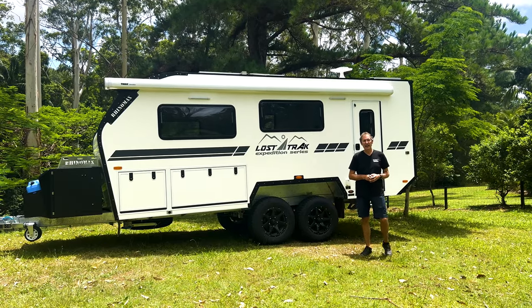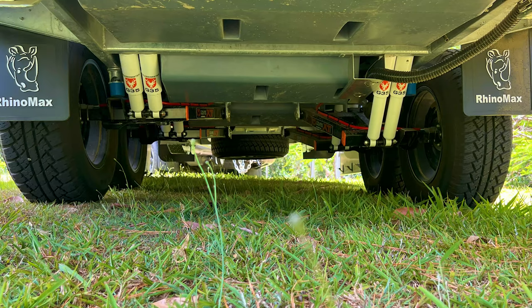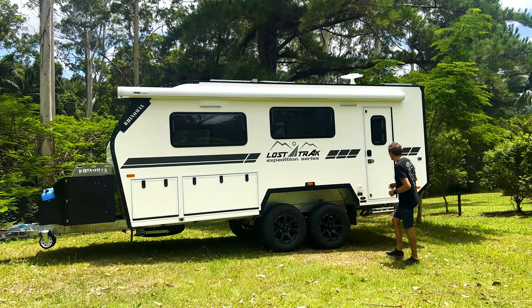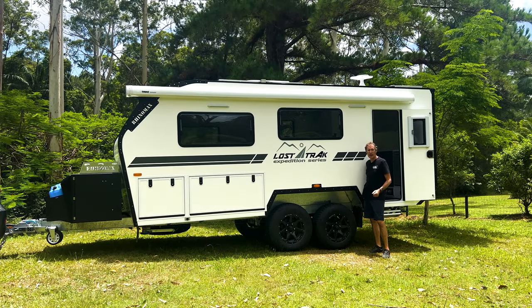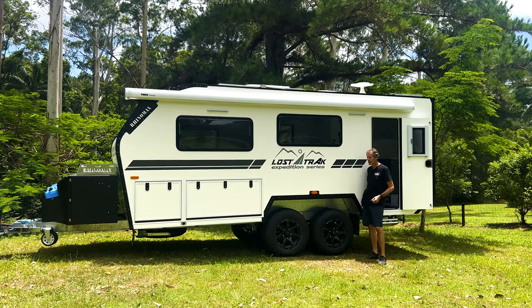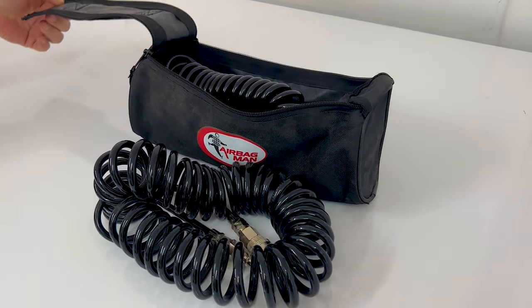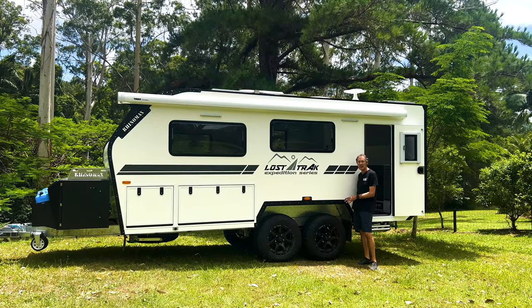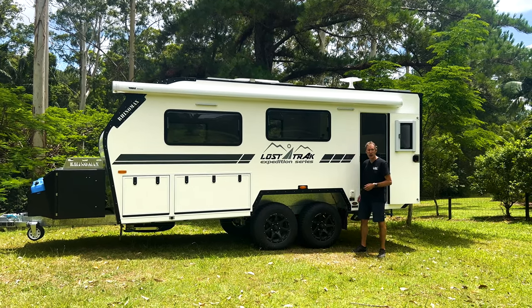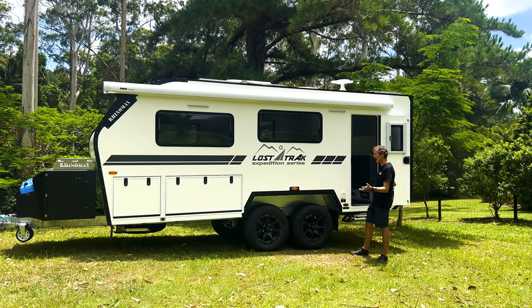One of the first things you want to do when you get to your campsite is level the camper. The Lost Track 18.5 comes standard with air suspension, so we can level it at the press of a button — very easy. We can also do automatic leveling if you wish. With the air suspension you also get a full kit for pumping up the tires on both the camper and your car, and it gives you a softer ride when traveling.